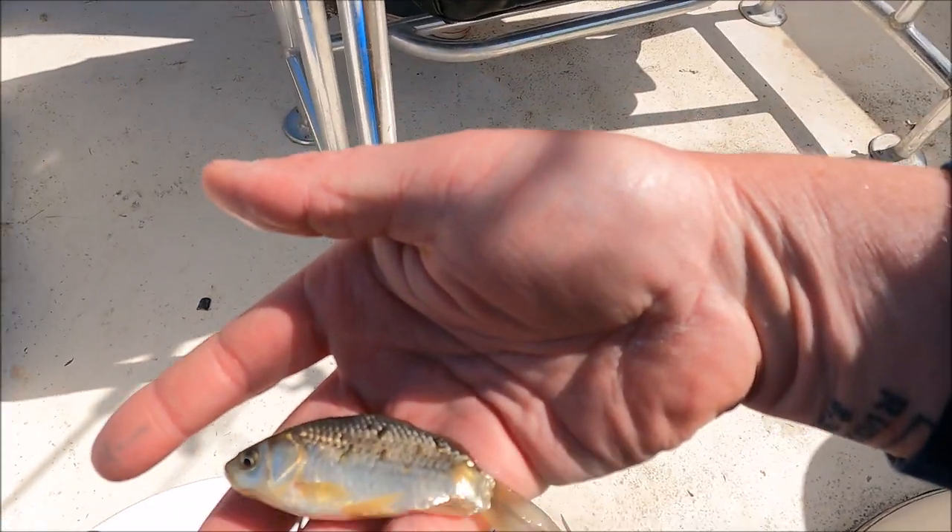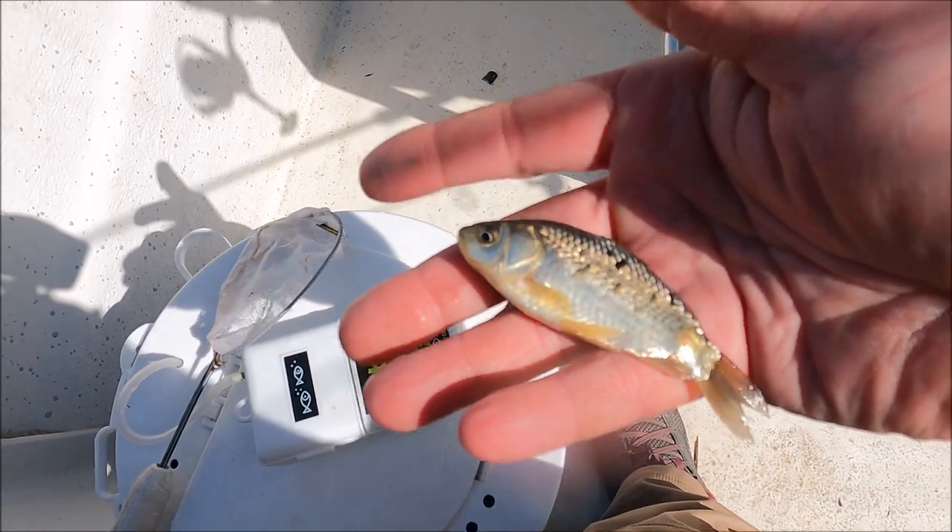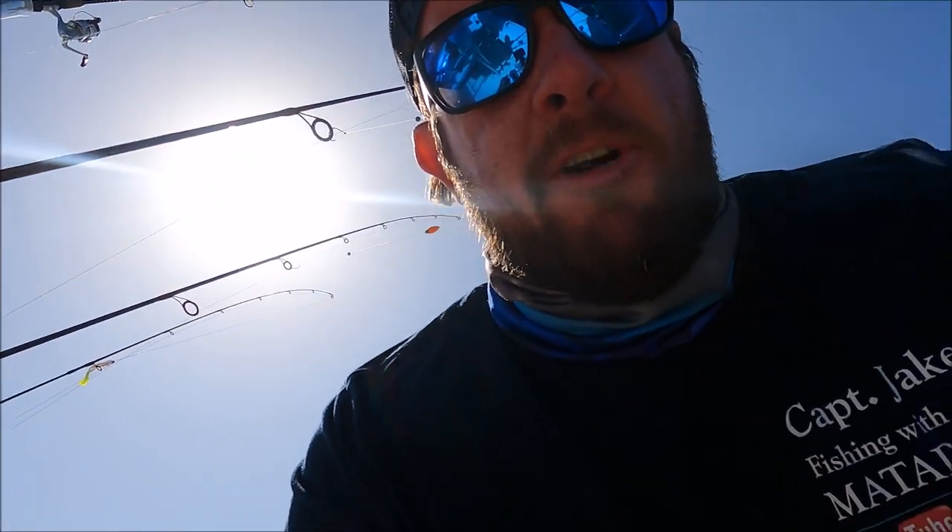These are black salties. A black salty is a genetically modified bait fish — it's a mixture between a goldfish and a carp, but they were engineered so they can be used in either fresh or salt water. They're a really hardy little bait fish, and because they're genetically modified so they can't breed or reproduce, you can use them in places where non-native species aren't allowed. It's a neat little bait and we're gonna try them out today.